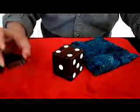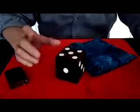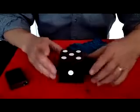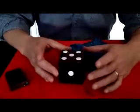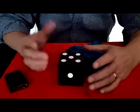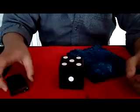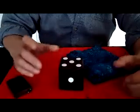In this case, it would vibrate four times to let you know that four is the top number, or five as the top number. You can have this dice locked into a little metal storage thing if you like, or however you want to present it. You can be in the next room and still get the signals.